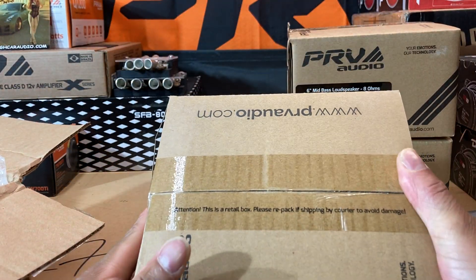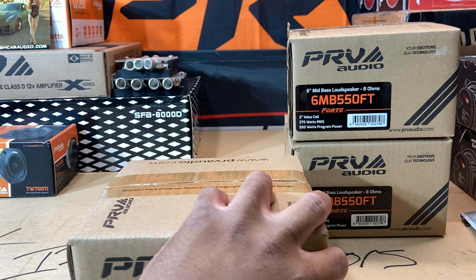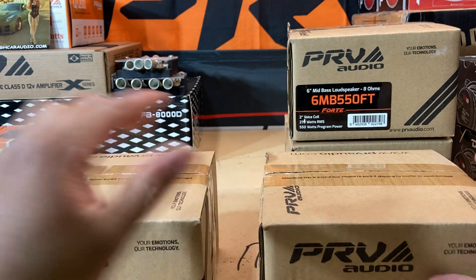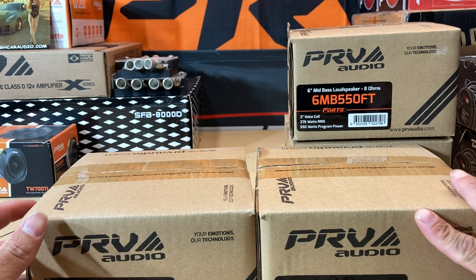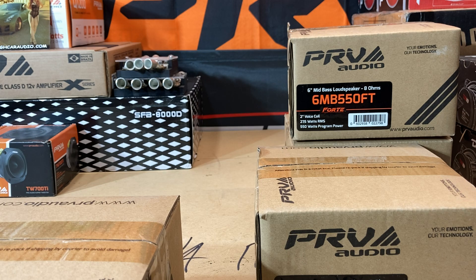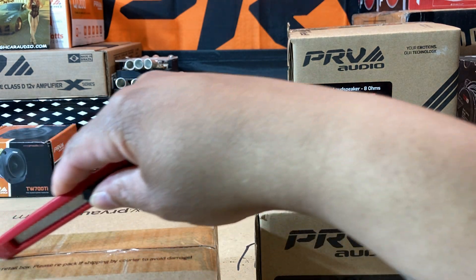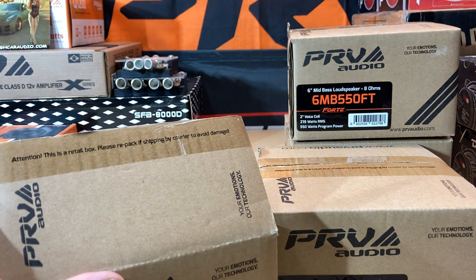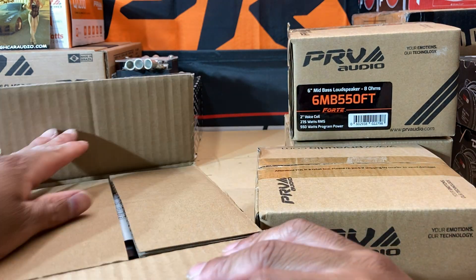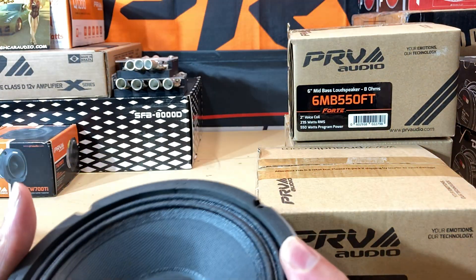This stuff has been sitting around for a minute. The last time I did a video was on my Skar DDX 10-inch subwoofer. I got a lot of stuff sitting around but unfortunately with me being sick, I was literally bedridden. Voice is holding up so I don't mind doing this video. I did an unboxing video but I never opened the boxes on these other speakers, so I figured might as well open all four of them — even though there's nothing new to see here — just to make sure everything's intact, since I'm getting this stuff directly from PRV.com.